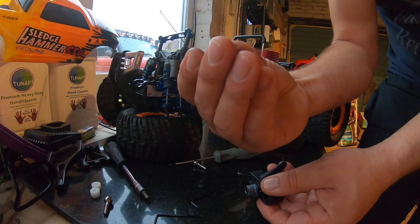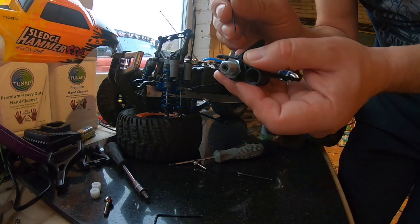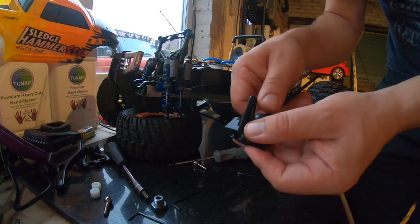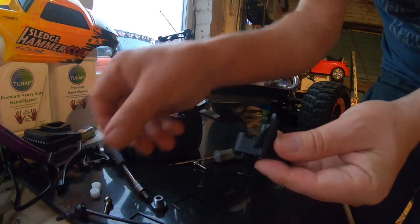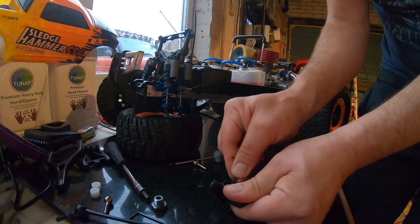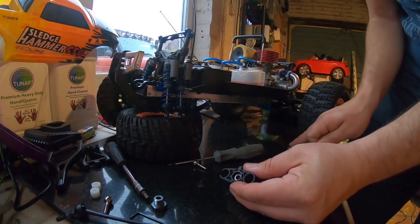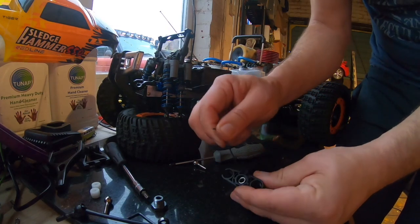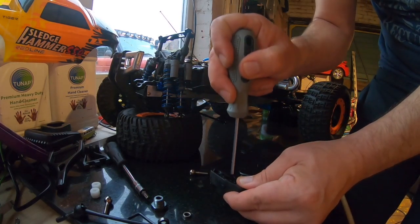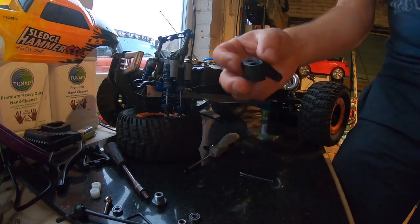So there's a tiny grub screw in there holding the pin in. I think I'll Loctite that in on the way back in as well. Push the pin out — there we go. All we're left with now is the wheel bearings. Two bearings and a spacer — and that's it.